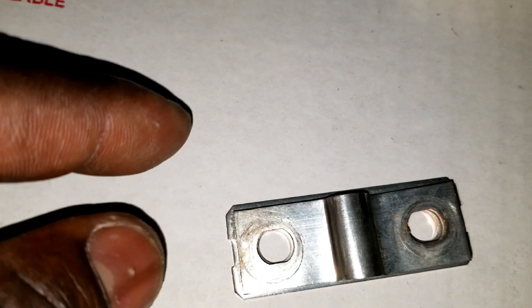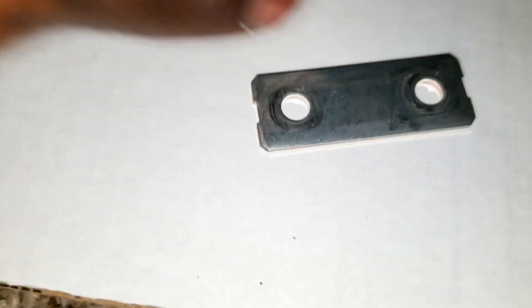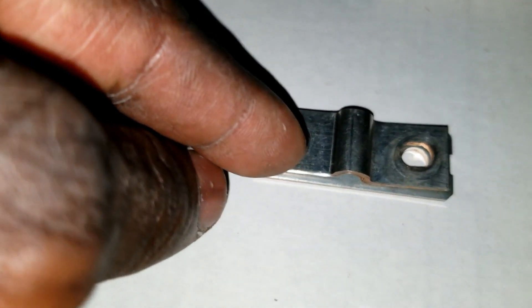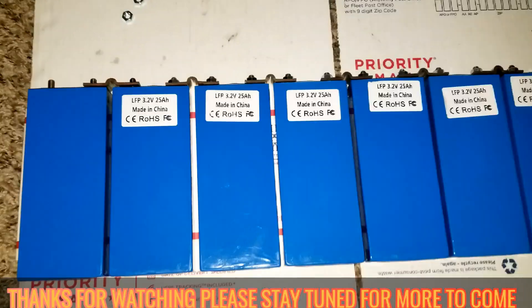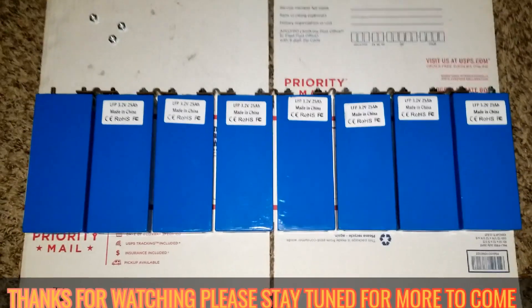The Nissan Leaf bus bar sticks out a little bit wider on the sides, but all these are the same length. If you have the Nissan Leaf bus bars, they'll work — the holes are all perpendicular and the same distance apart. The difference is this skinny one is the Ford Focus and this wider one is the Nissan Leaf. Right now I'm using the Ford Focus bus bars from my previous batteries.